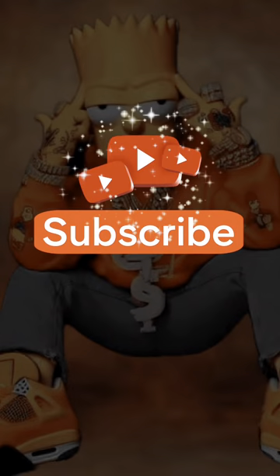Go ahead and subscribe if you want to watch more. And I'm out.